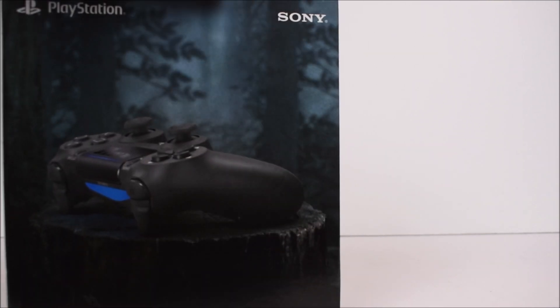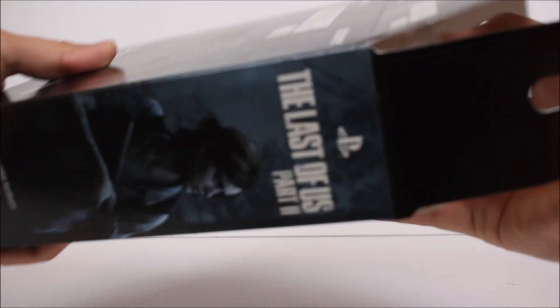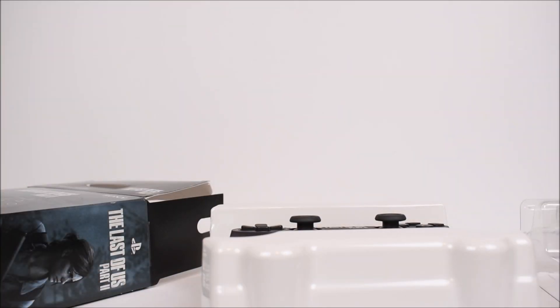I'm actually in the process of replaying Last of Us Part 1, because you have to — how could you not replay the first one when the sequel is coming up? We've been waiting for this sequel for about seven years since the release of the first one, which came out on the PS3 towards the end of the PS3's life.